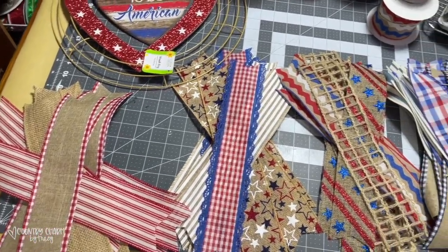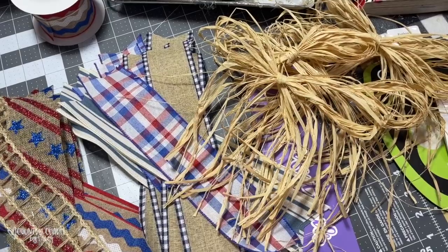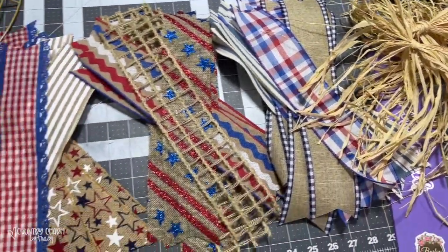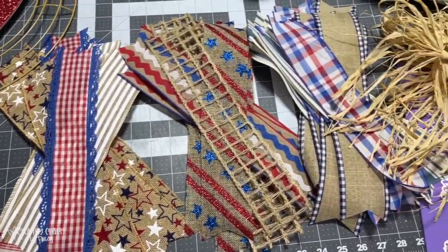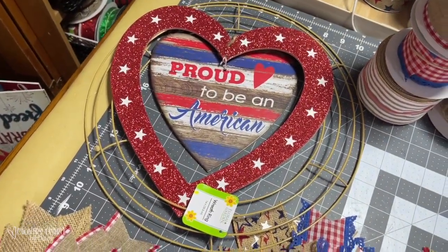This is how all of my ribbon bundles look. I also pulled out some raffia and just made some bows that I'm going to be putting into one of these bundles just to give it a more country look. And I think that's going to tie in really well with my rustic sign.